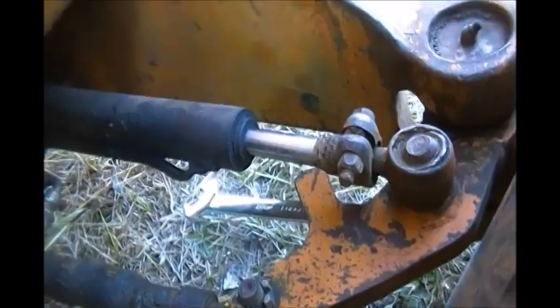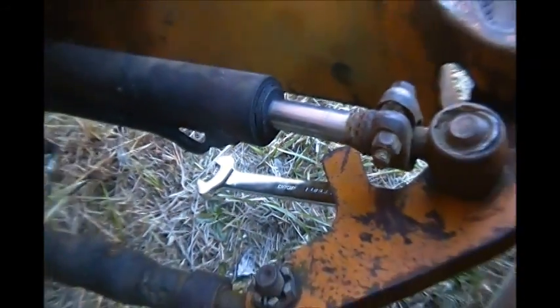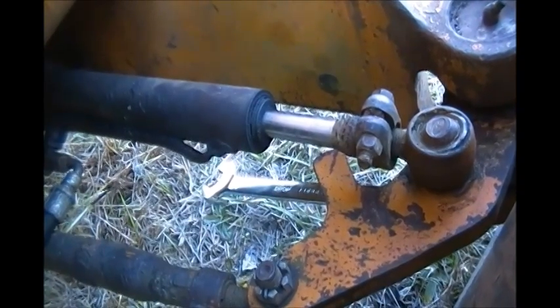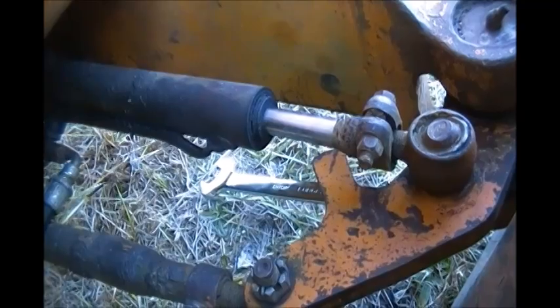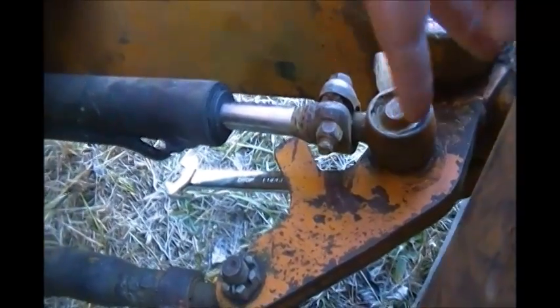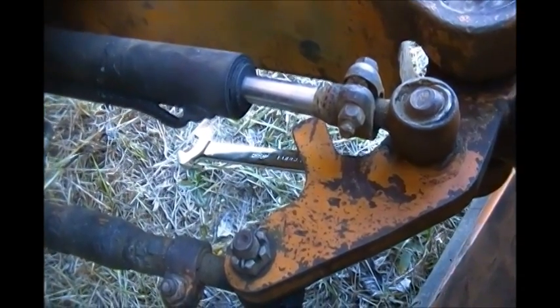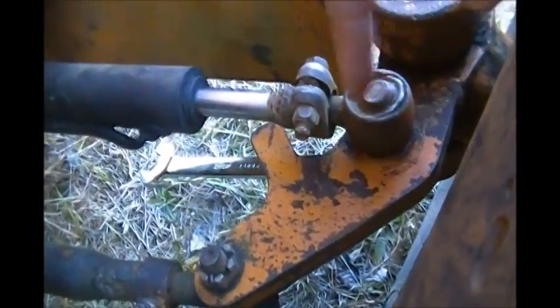You see I've got my wrench down there ready to go — happens to be a 15 sixteenths. I'm going to see if I can break this loose and get the nuts off of it, and then we're going to use the ball joint fork, or remover tool, and try to bang this loose. I'm going to pause the video and get down there and try to get these nuts off the bottom.